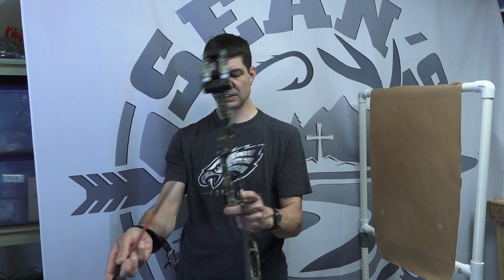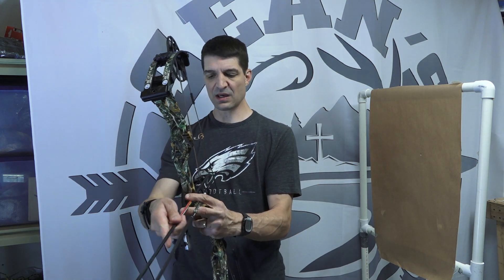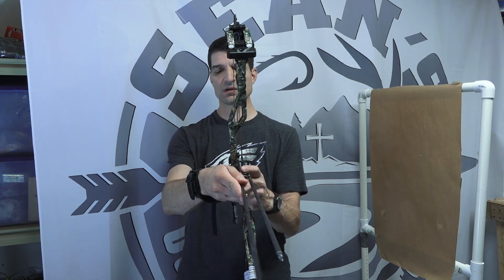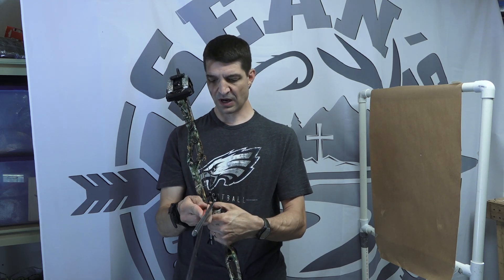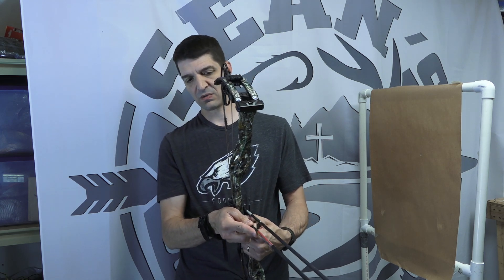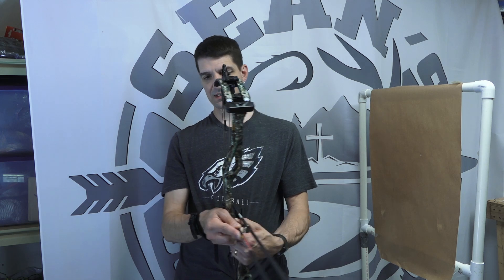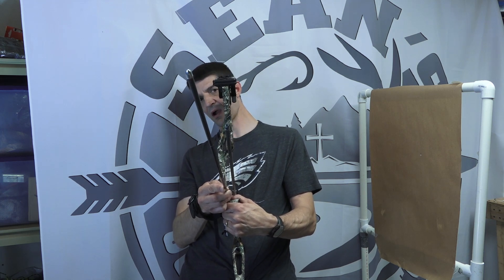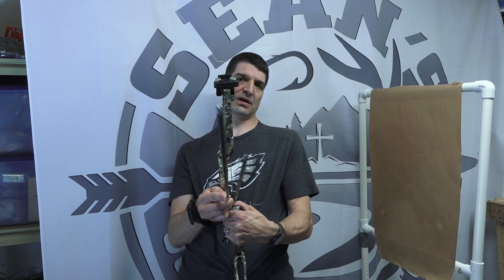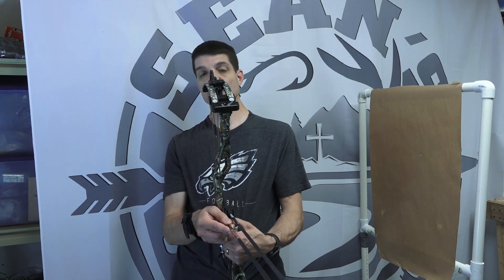I have a QAD Ultra Rest HDX arrow rest on here and the rest itself juts out a little bit, so if I lay this arrow on the riser it's not going to give me a true reading because the arrow rest is going to kick the back end out. So if you're going to do this, you want to make sure your arrow rest does not get in the way. When I put it on like this it's fairly close, but the tip of my point — the arrow that's nocked on my string — is farther away from this arrow than it is back by my hand, so that means this arrow rest could come in a little bit.